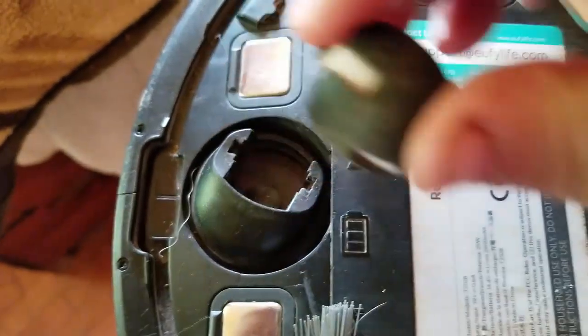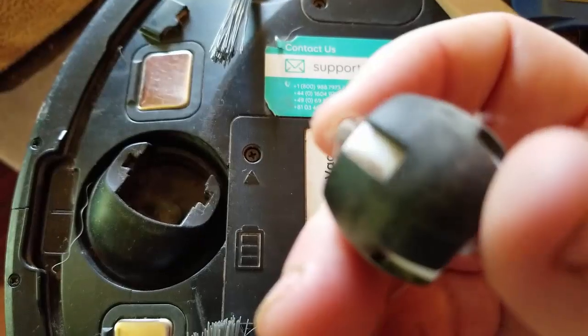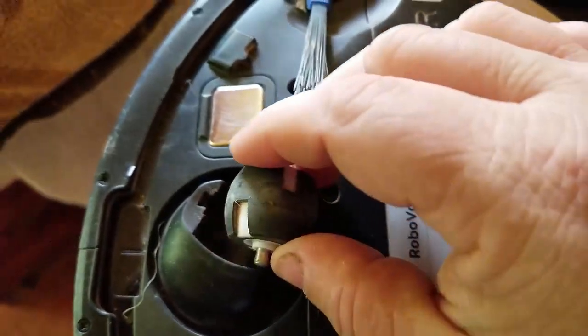Now you can remove it and clean off all the dog hair. But be really careful — don't lose the little pin there that switches back and forth.